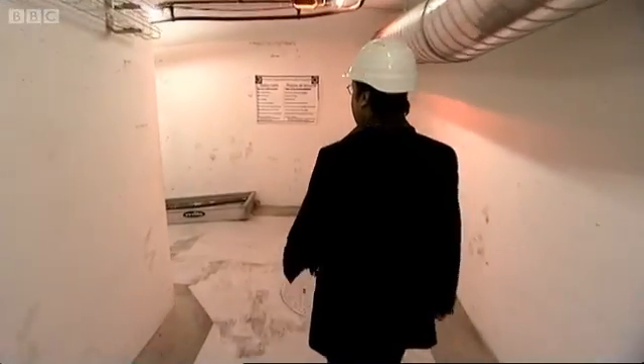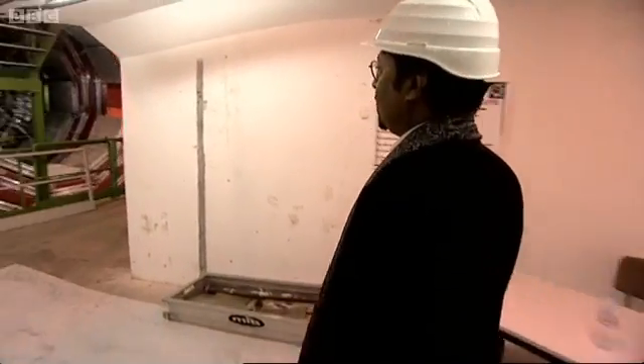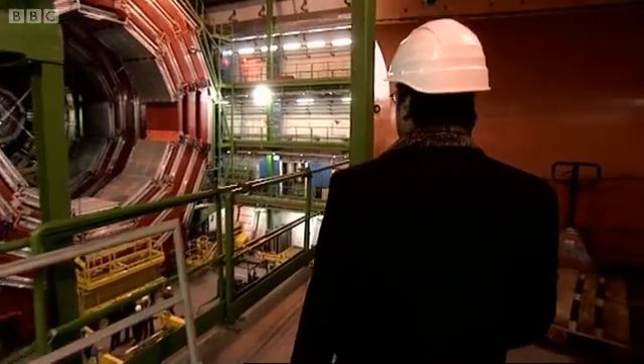So we're going to enter the underground experiment cavern. We are about 100 meters underground. Some of the technologies we're using did not exist about 16 years ago when we started actually designing these detectors and thinking about doing experiments at the LHC.